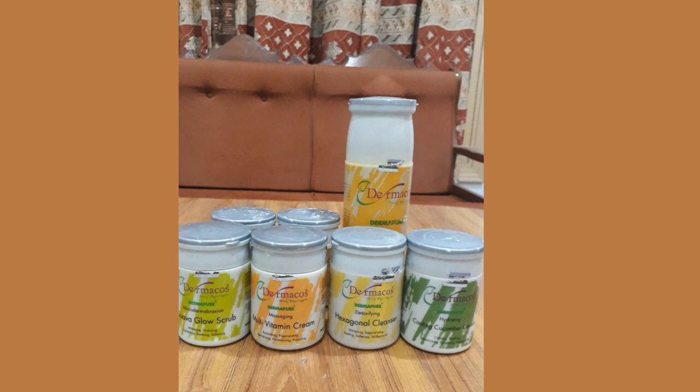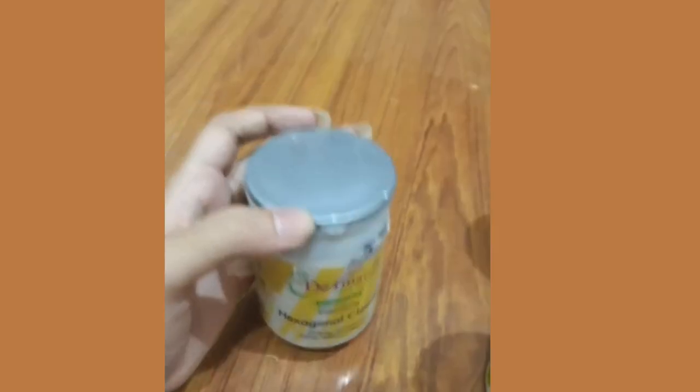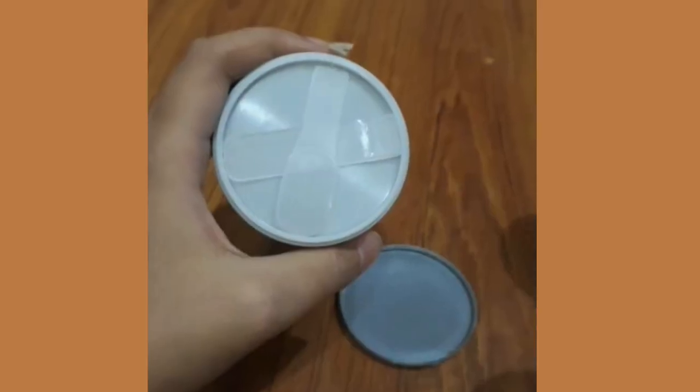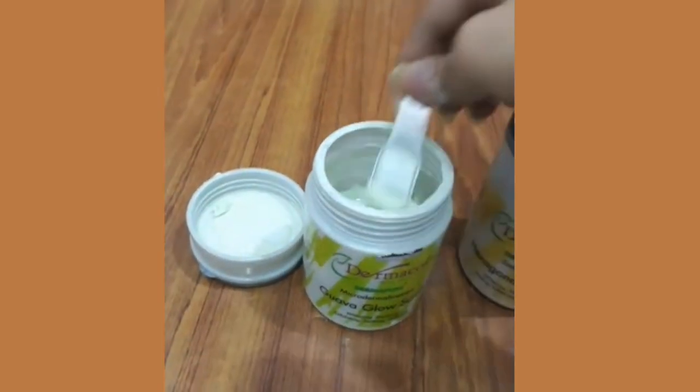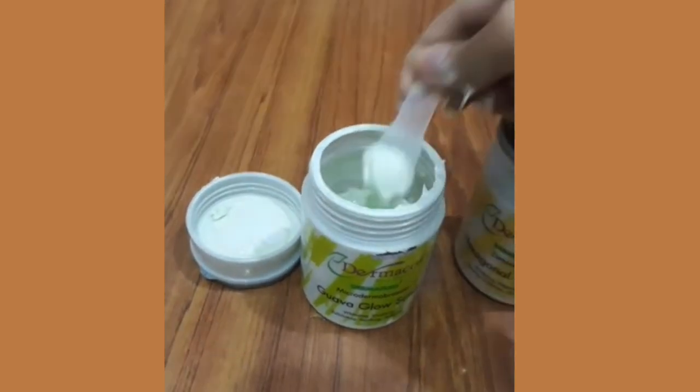Is facial kit mein kuch products aapko jar mein milti hain aur kuch jo hai woh bottle mein milti hain. Jab aap lid open karti ho to aapko is tarah ka spatula available hota hai jis ke through product ko nikal sakte ho. Toh yeh hygiene ke liye bara acha hai — yeh is facial kit ka ek plus point hai.